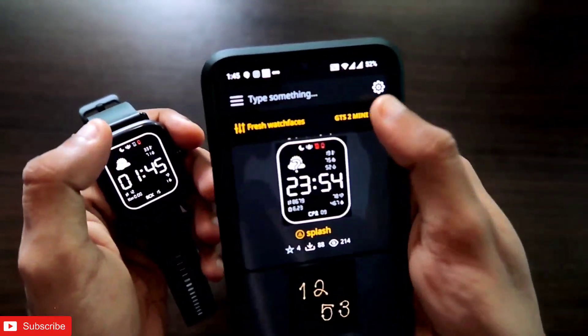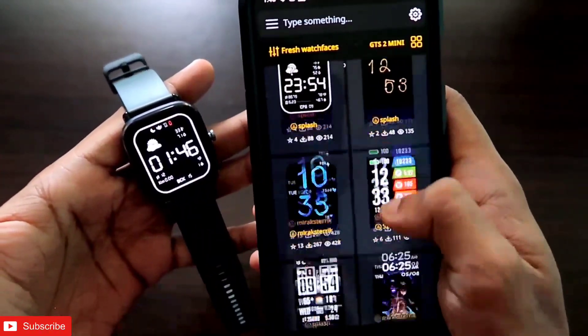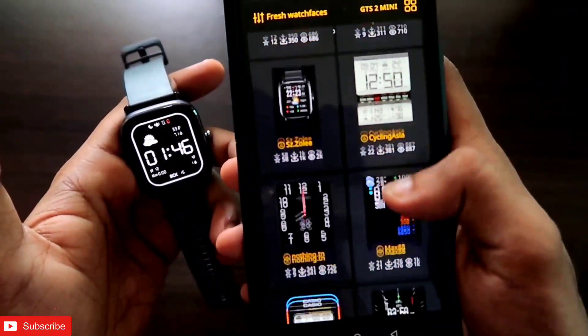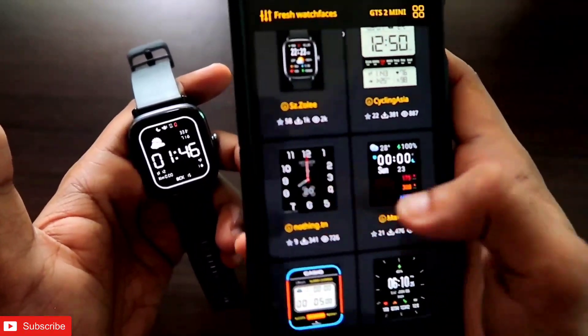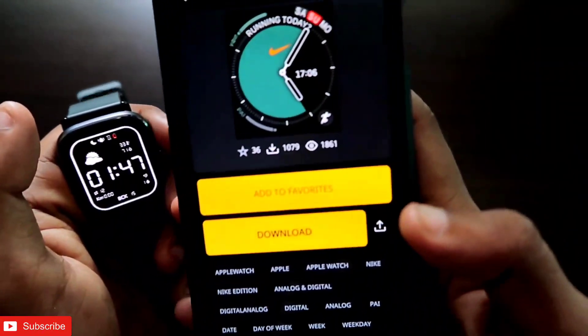Once you have opened the app, just click on the watch face you want to install for the Amazfit GTS 2 mini. You can install any watch face and you will also see a preview of how it will look. Let's install one — I am clicking on this watch face.